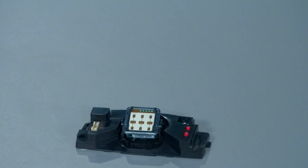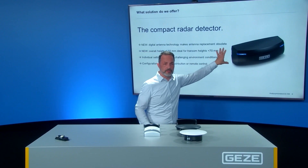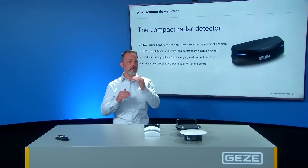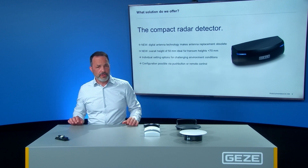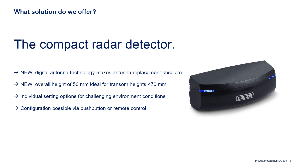The overall height of only 50mm is ideal for transom heights under 70mm. In challenging environment conditions you have individual setting options, and the configuration is possible via the push buttons or the remote control. The new GC308 is ideal for 1 and 2 leaf automatic swing door systems and revolving doors, setting new standards in its compact design and simplified commissioning.